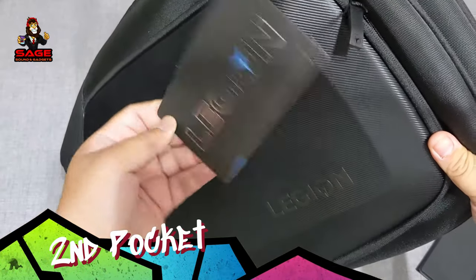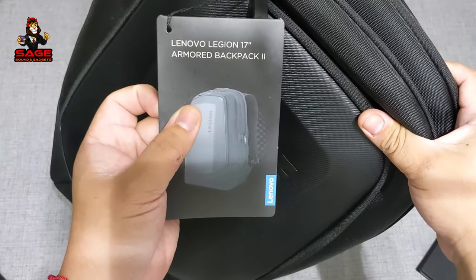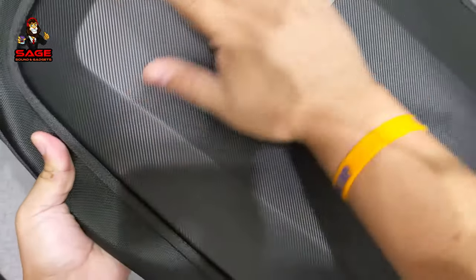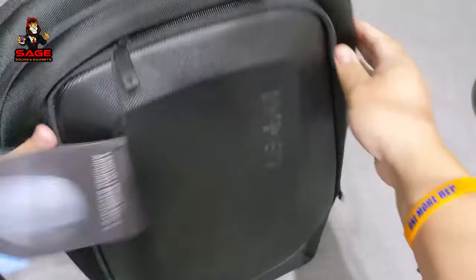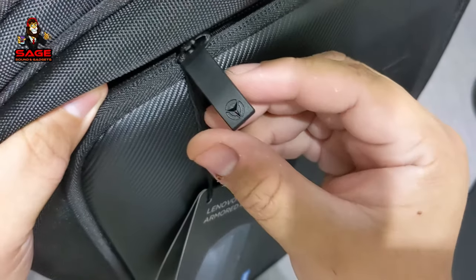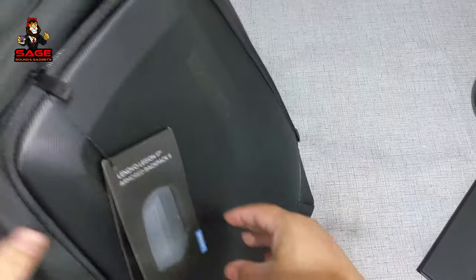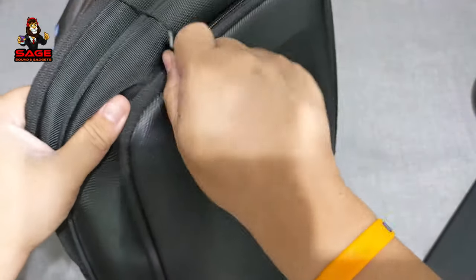The backpack says 'Legion' on it and the model number is Armored Backpack 2. It has a shell design that says Legion right on it — it looks really cool. The zippers all have the Legion logos on them, which I think is a very nice attention to detail.